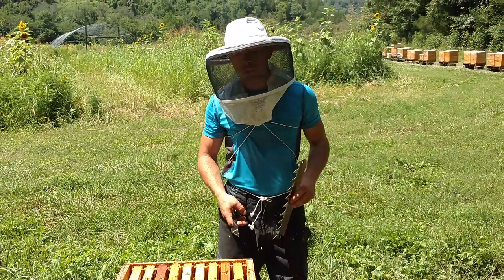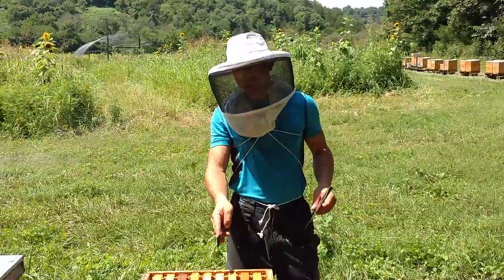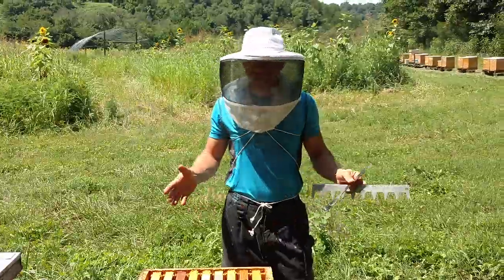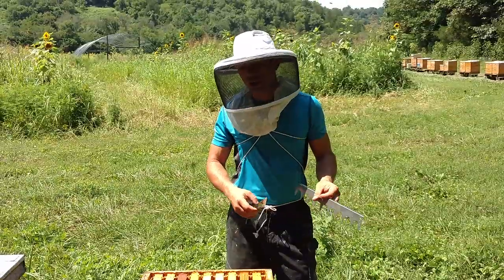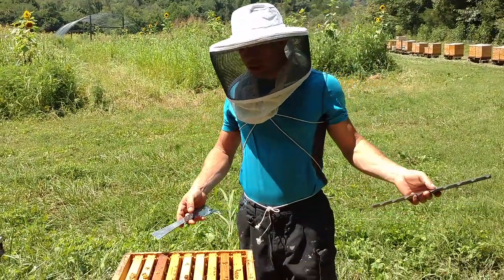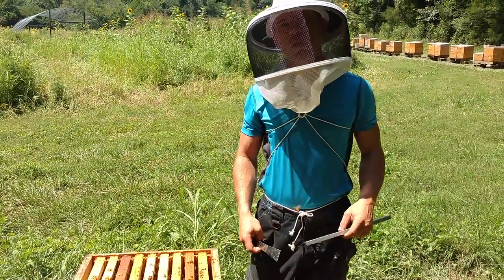I wouldn't probably do this towards wintertime, because they're not going to have a chance to widen those combs up a little bit, and that could make a little bit of difference — it might not. If you've got a good cluster, it probably won't. It's better to do this in the spring and summer when the bees are brooding. But you don't have to — if you want to keep 10 in there, that's fine. But now we can take that frame, shake those bees back in there, and give that to a split.